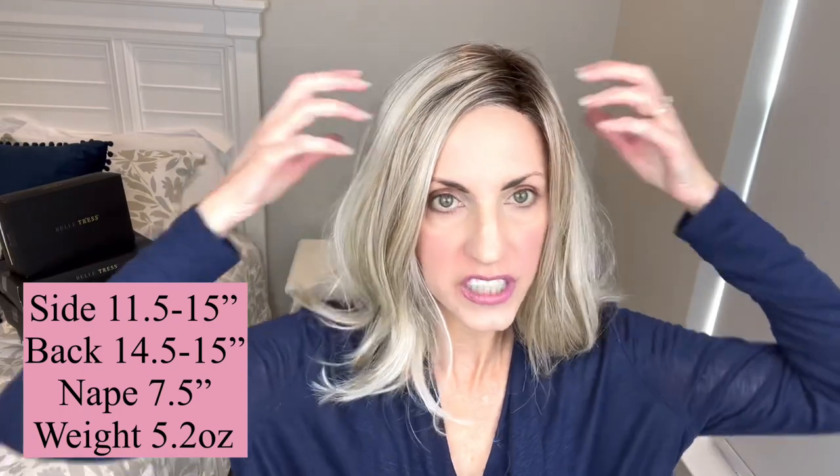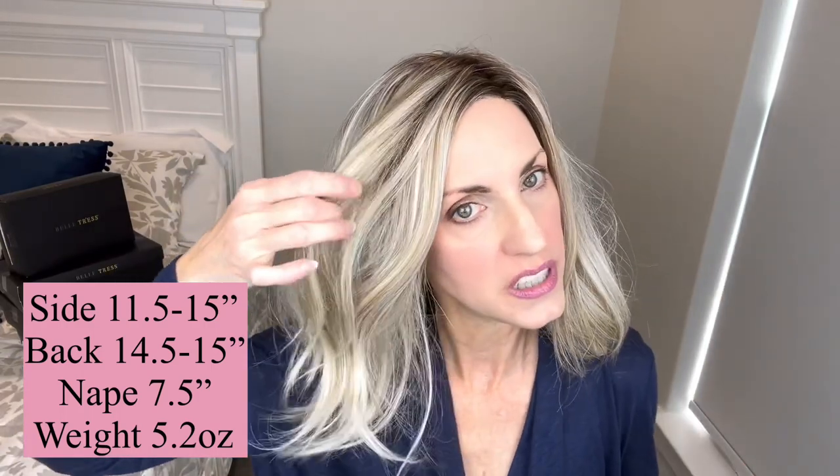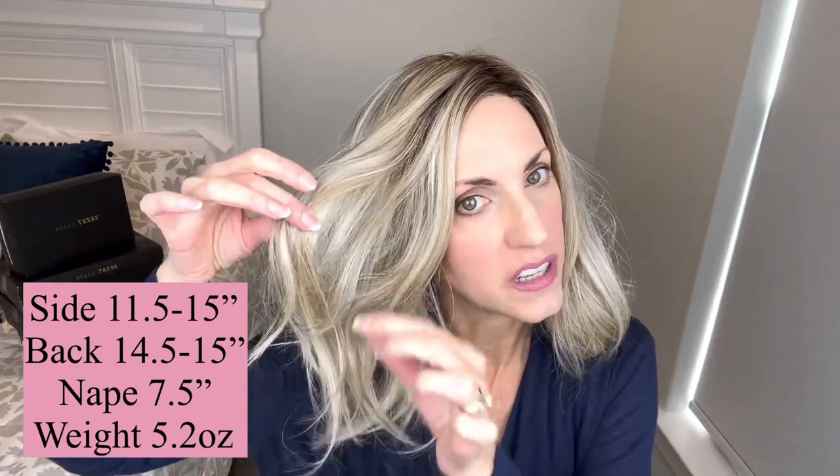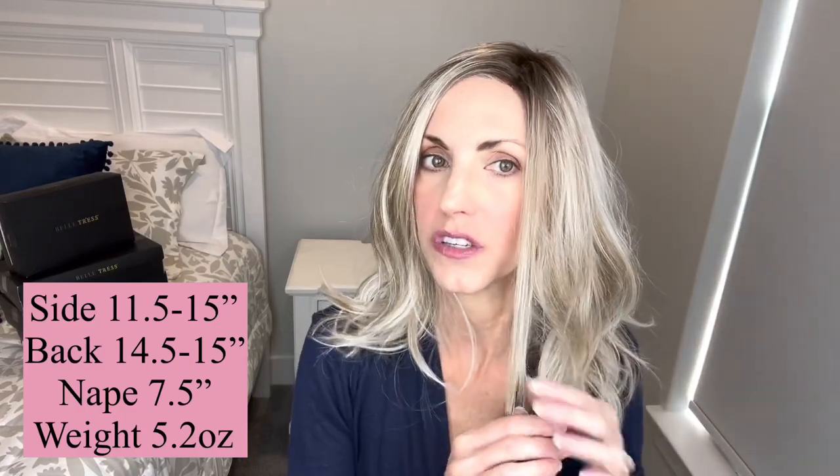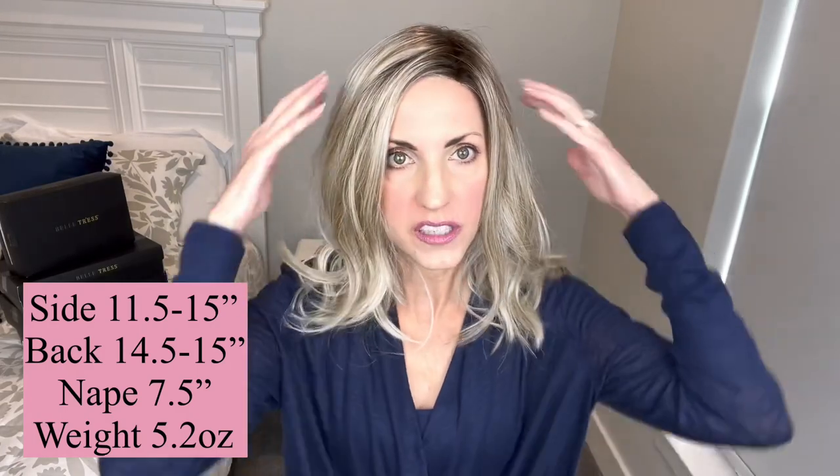Measurement-wise, she has a side measurement that they say is 11 and a half to 15 inches, so there's a little bit of layering that comes in there. But she's mostly one length. That shortest length there is going to be 11 and a half inches. So you can see she doesn't have any short choppy layers or anything like that.